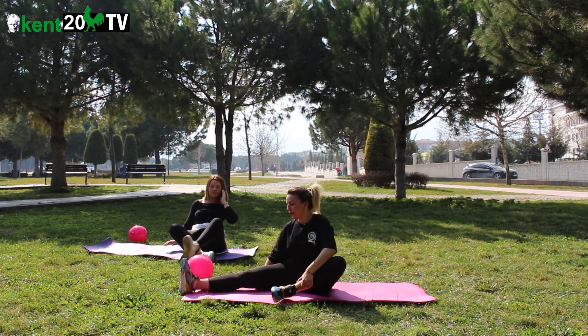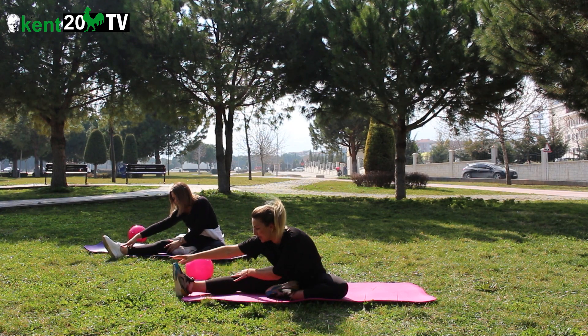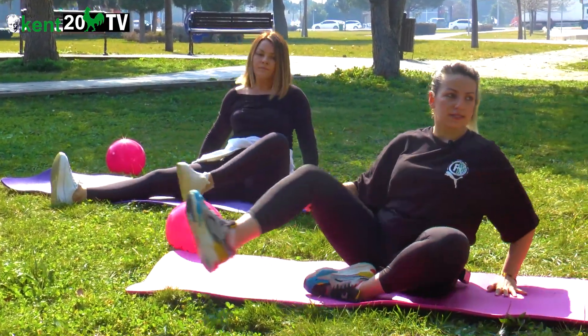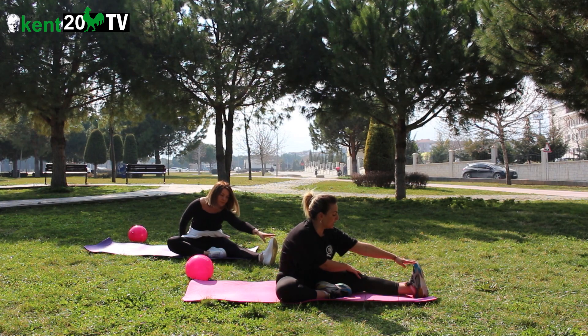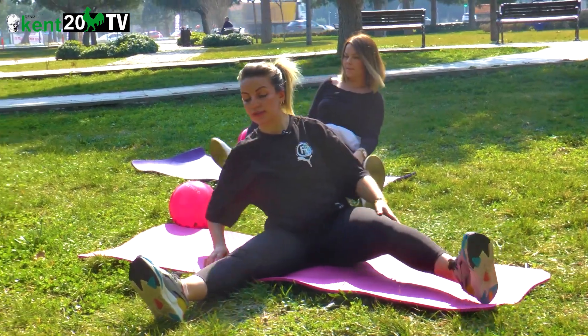Açtım ayağımı yana. Yakala parmak ucunu, çek kendine doğru. Uzan, esne. Çek ve esne. Diğer yöndeyiz — çekiyorsun, esniyorsun. Çek, esne. Esne. Ayaklar önde.